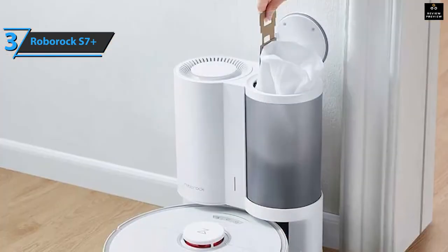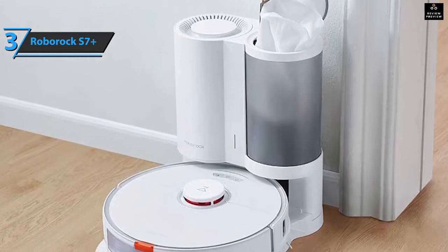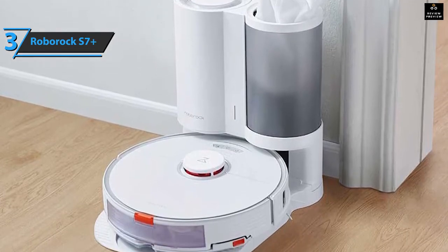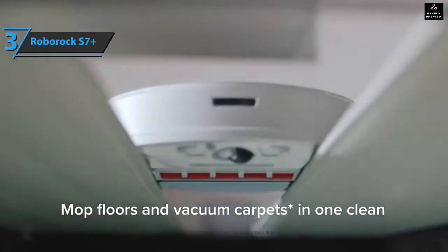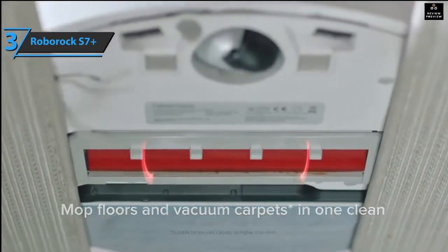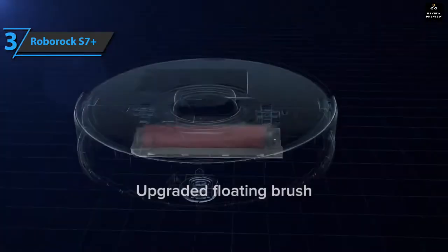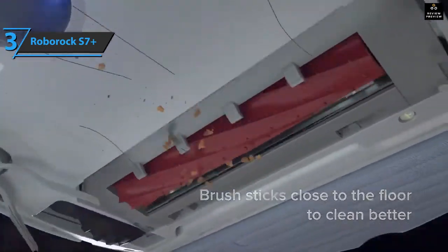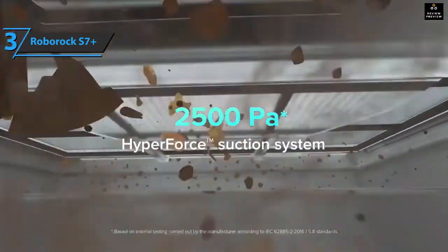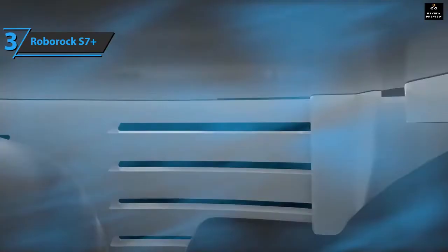The device has two tanks: one for dust and hair, accessed by lifting the top cover of the robot, and another for water, since this robot also washes. It has up to four different ways of vacuuming, is very fast and quite quiet, and also detects carpets very well. The device allows you to adjust the amount of liquid during each cleaning. It has technology that makes the cloth vibrate up to 3,000 times a minute to remove dirt from the floor.